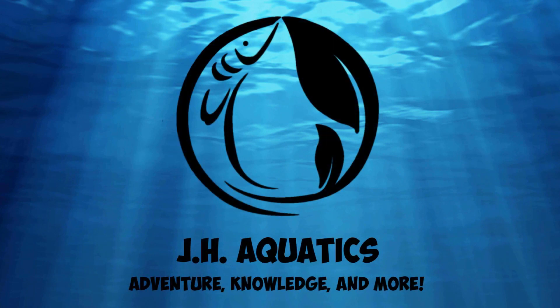Today we're going to look at my blackwater betta fish tank. What's up YouTube and all my fish keeping friends? This is Joseph Hardin from JH Aquatics and I'm here to share with you all my fish keeping adventures, knowledge and more. And today we're looking at my blackwater betta fish tank.